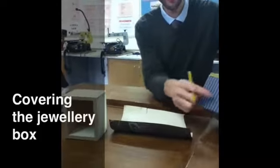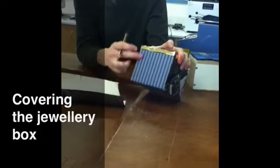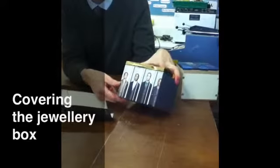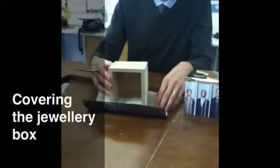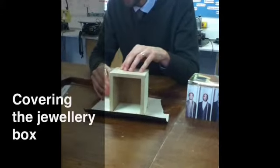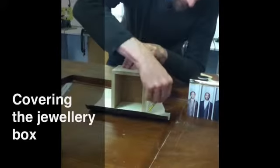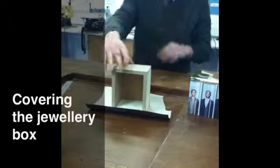The next stage is to show you how to neatly attach or glue wallpaper, or possibly even a magazine cutting or other finishes, onto the end of your box. I'm going to show you how to do it on the end of the box first. Place the box onto the wallpaper and draw around it on all four sides, then remove the box.